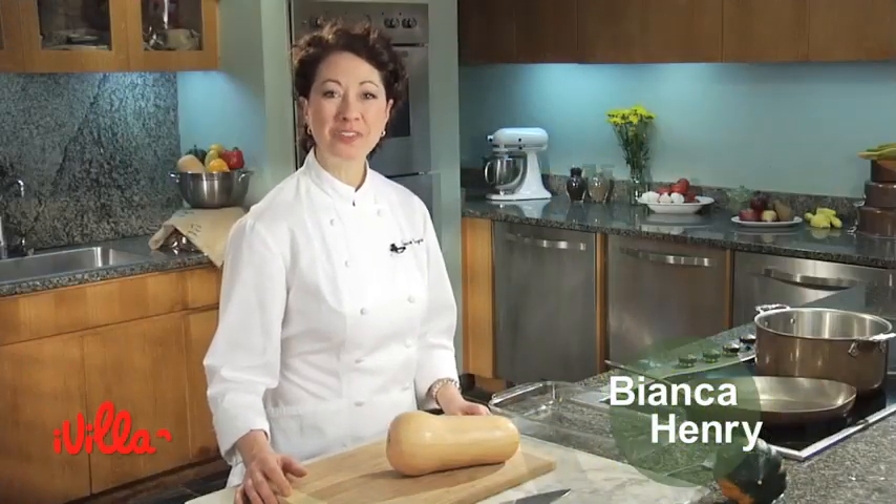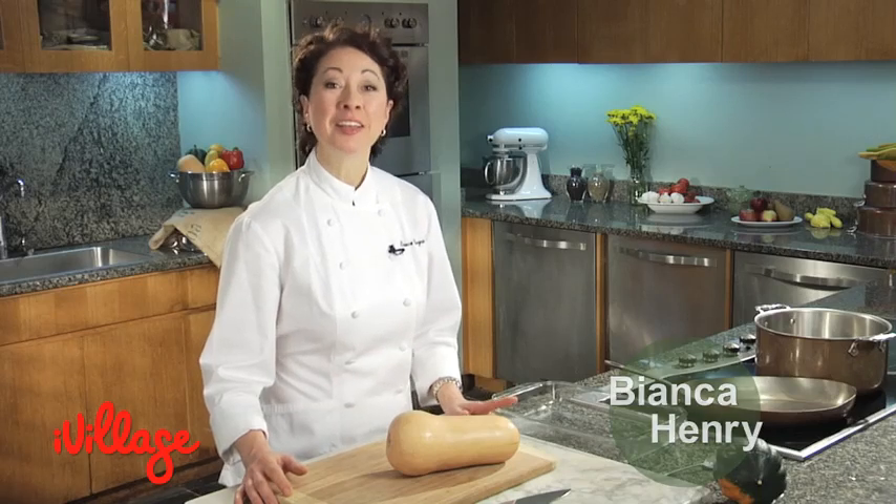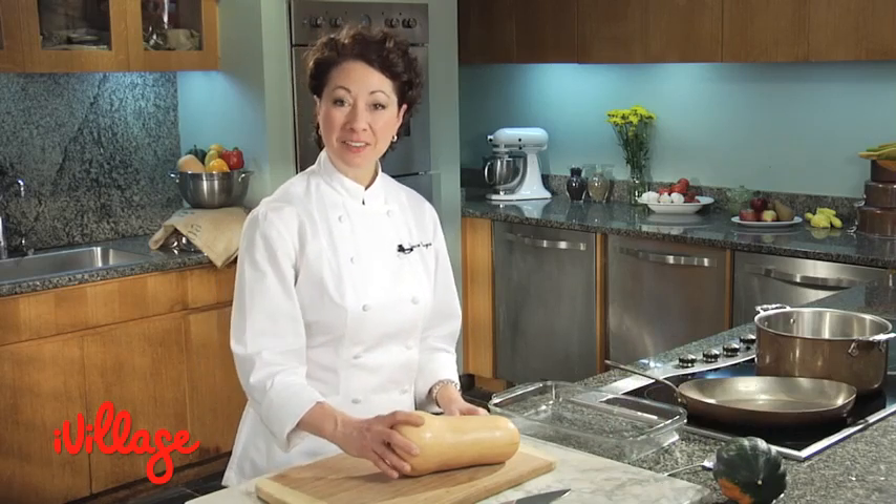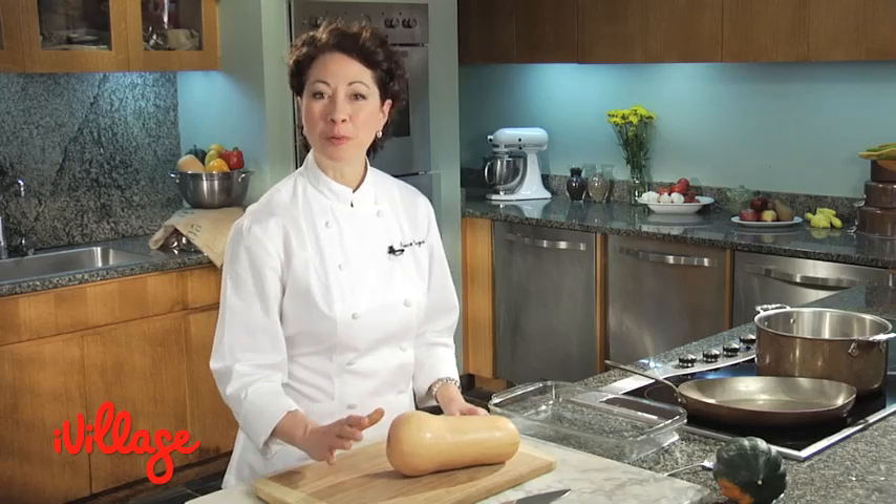Hi, I'm Bianca Henry, Today Show food stylist and iVillage contributor. Consider the butternut squash. It is healthy, it is inexpensive, and it's extremely versatile. You've got a triple win.